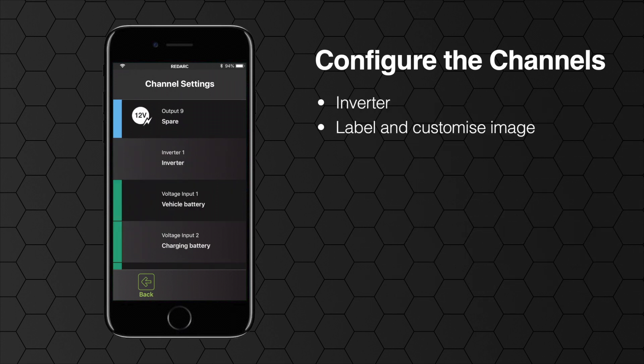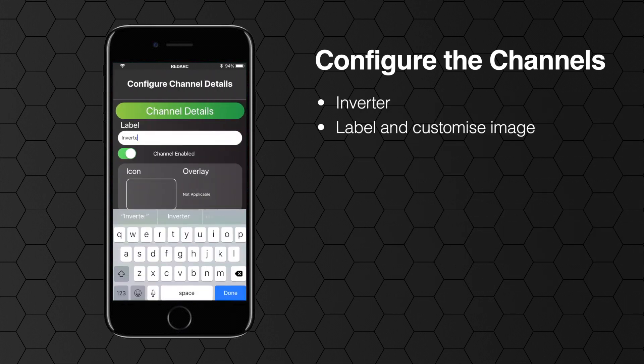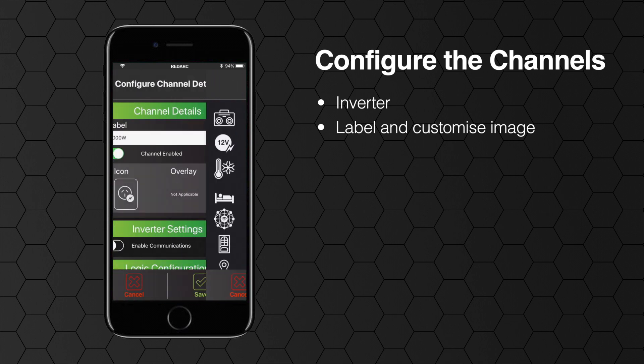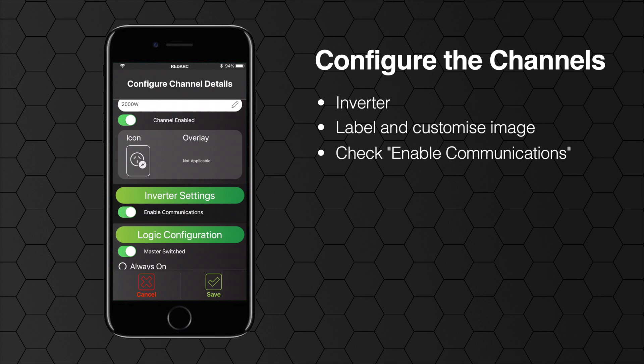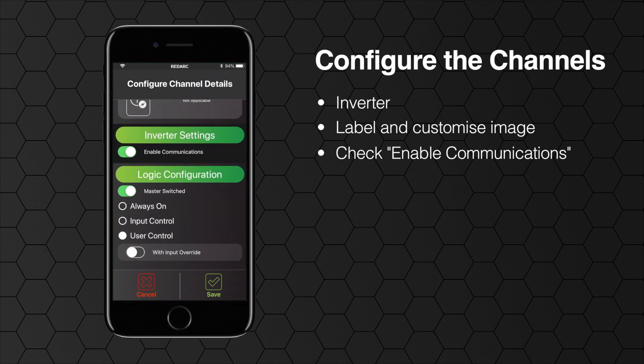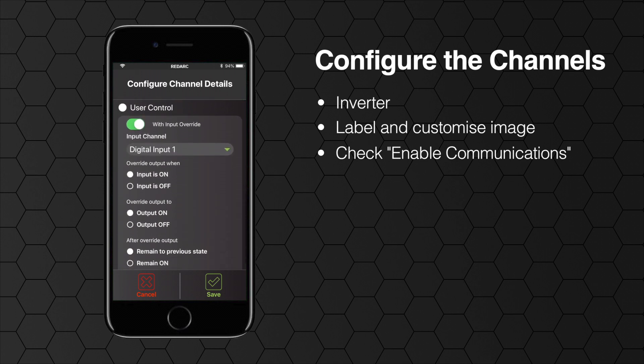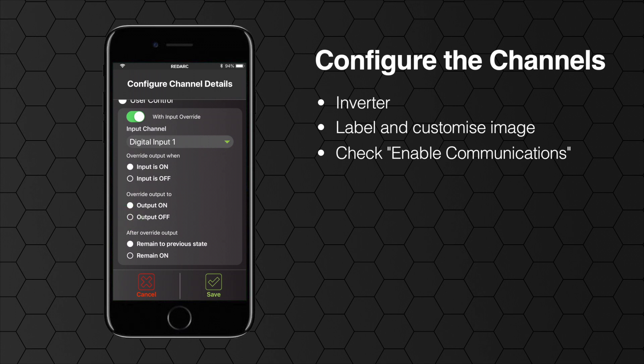Next is the inverter. Label this and change the image to whatever you prefer. If you have a Redarc RS series inverter, a thousand watts or larger, and have the communication cable connected to the distribution box, check the enable communications. In most circumstances the inverter will be user controlled and may have something like an ignition override to make sure that it isn't left on when driving. Click save when done.